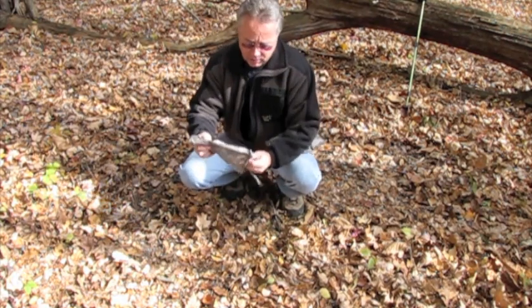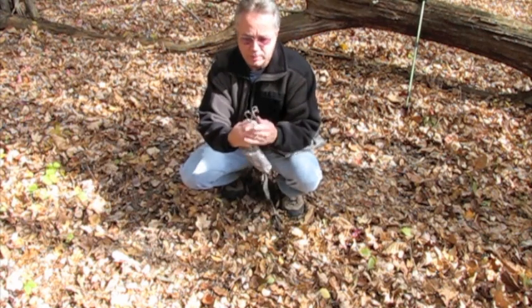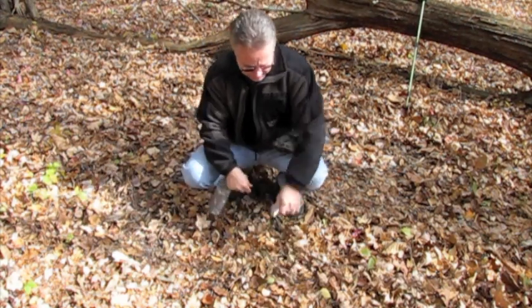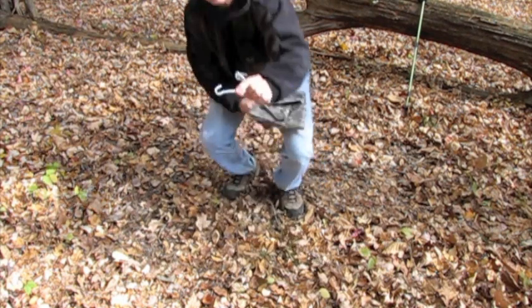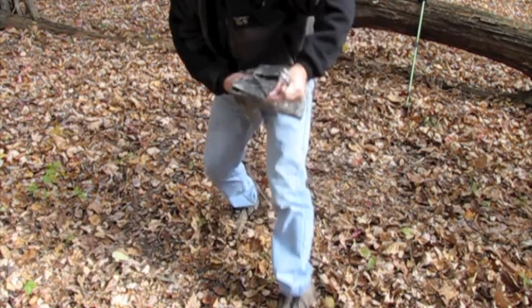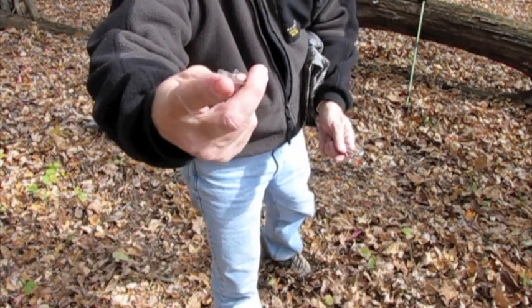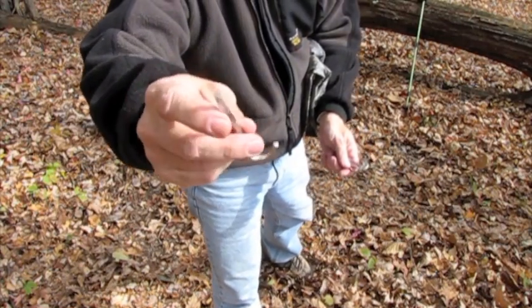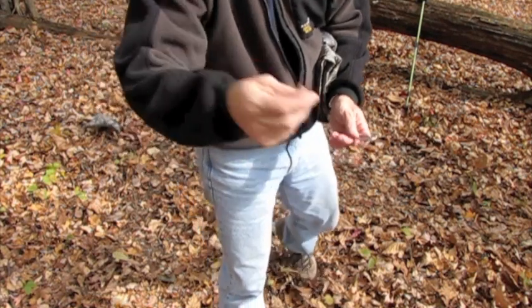It's just some little small tent stakes. They're steel shepherd hooks. I've cut these down — I'll give you a closer view. On the ends, just to keep them bagged and to keep anything from punching through the poncho, I've got a little tape on the end just to protect it a bit.